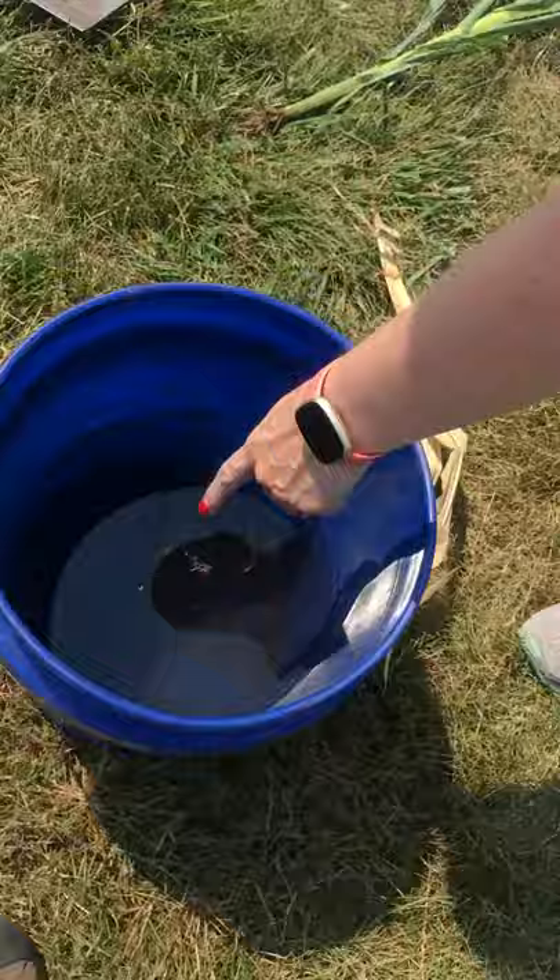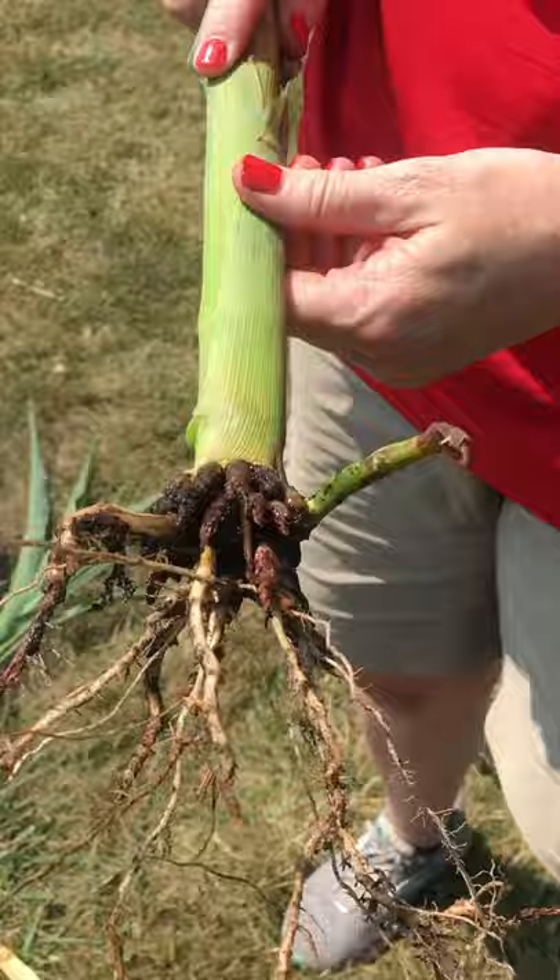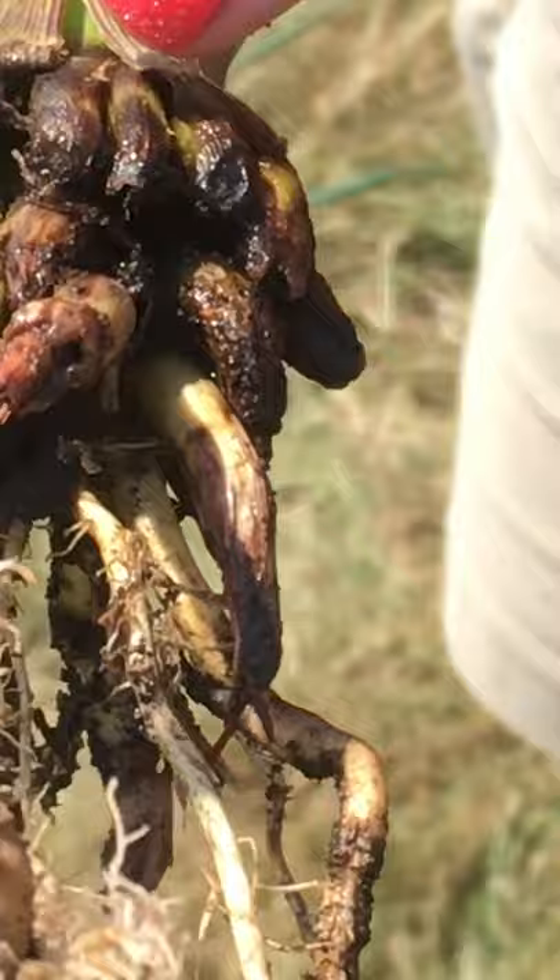Later on in the season, if you want to know how bad the injury was — to assess root injury and have some yield predictions — you would take that same bucket of water with a little bit bigger plant, take the root ball and shake off as much soil as possible, then agitate the root in the water to clean off the soil and look for injury. You're going to see some discoloration, pitting, scarring, and tunneling, but also more significant injury where the roots are just totally pruned away.